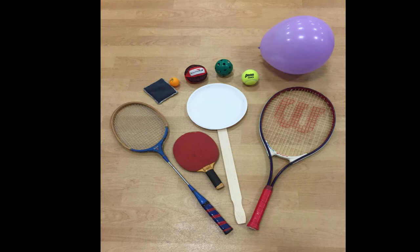You'll also need to find a racket. You could use a badminton racket, a ping pong paddle, a tennis racket, or maybe make your own racket out of a stick and a paper plate.